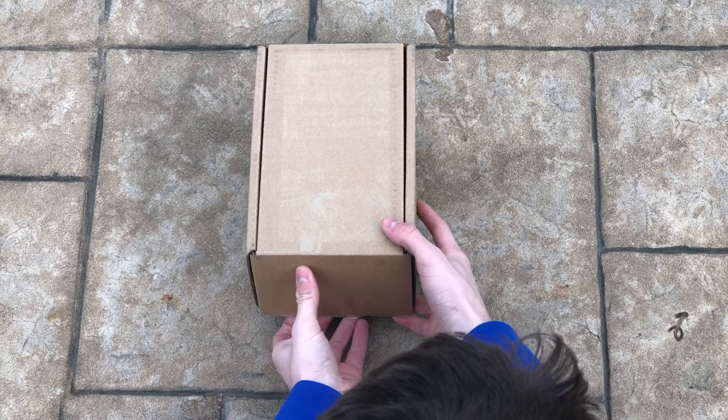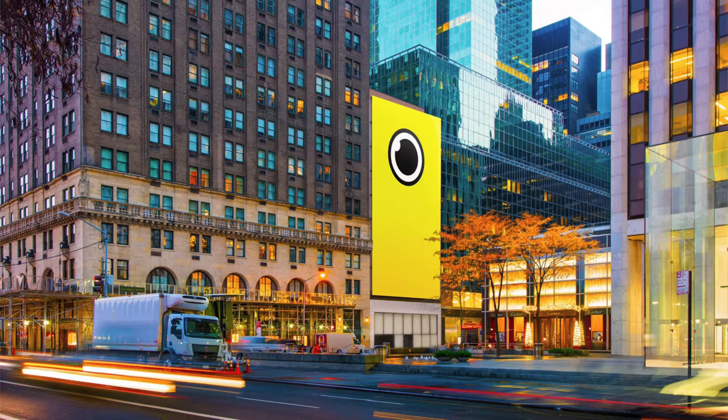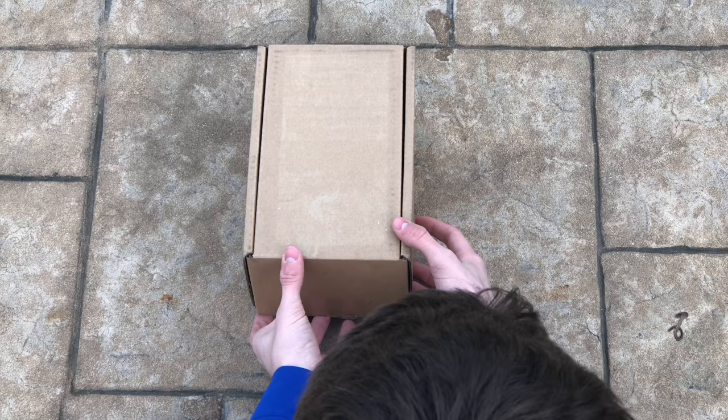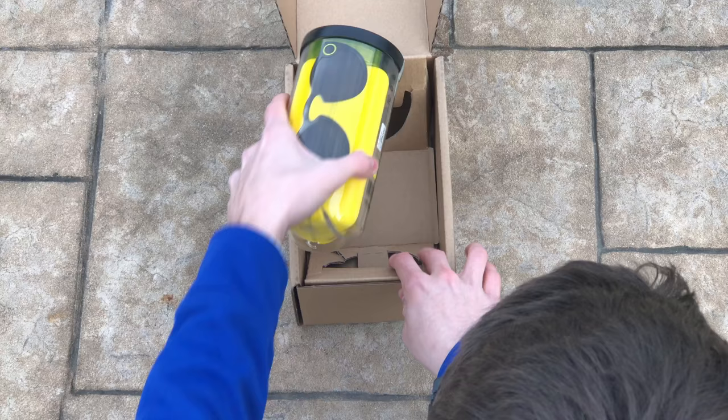I ordered mine from online, not from a bot, so it came in this box. Interestingly enough, it came from Wisconsin — I thought it would be coming from, like, New York or something like that, because that's where they had the main store at one point. So let's get into the box. I kind of already opened it to take a peek, but, you know, not going to mention that.